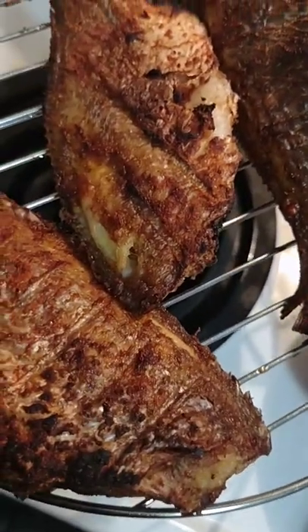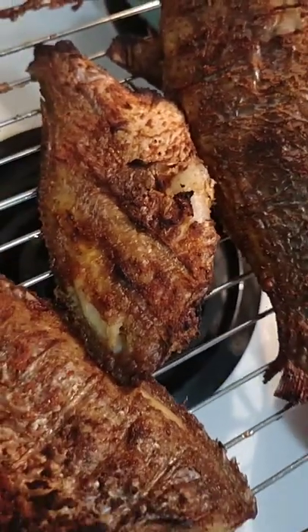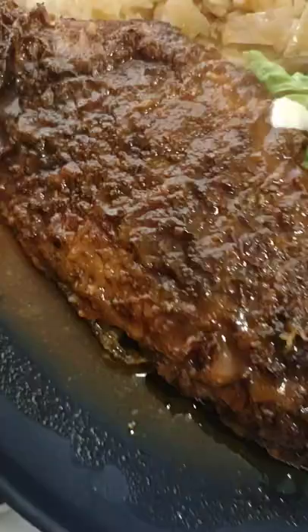I'm gonna add the fish in just to absorb some of that nice sauce, and then I'll be serving it with rice. There we go guys, it's all done!